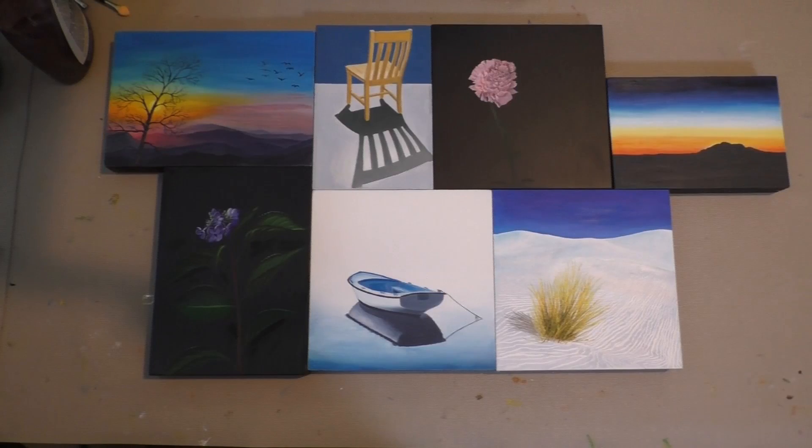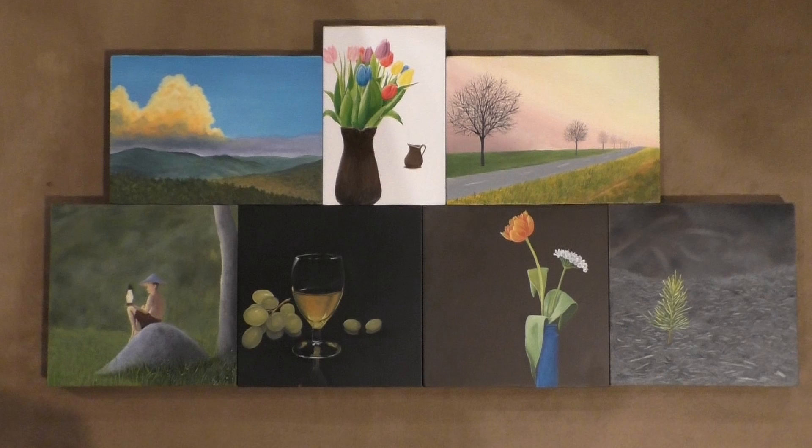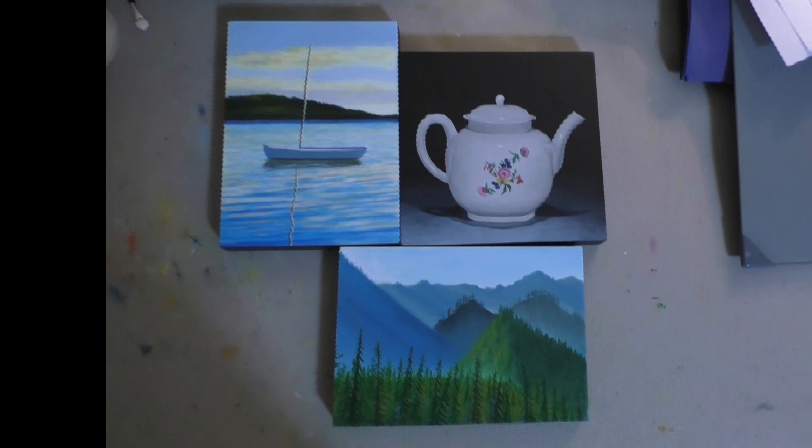So that does it for the 30 paintings in 30 days challenge — what a joy it has been! Thank you all for following along. Stay tuned very shortly for a recap and review explaining some of the things I learned and what it was like to actually do this challenge. Thank you for watching.